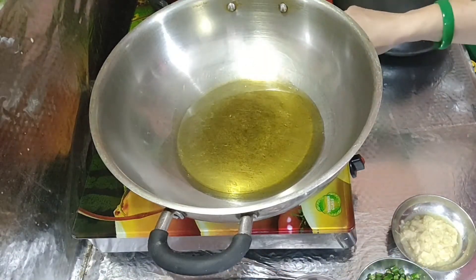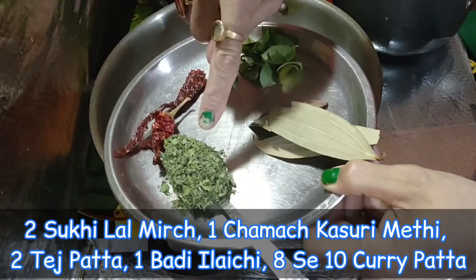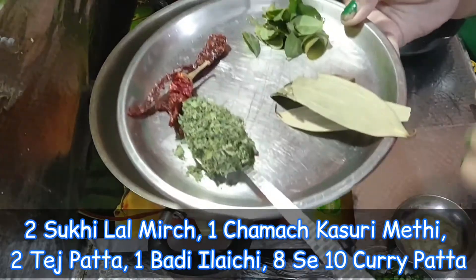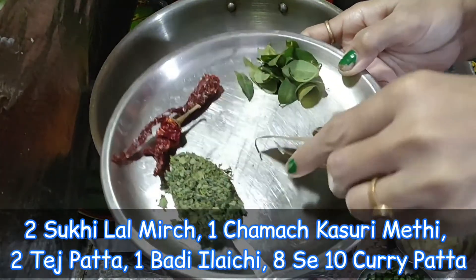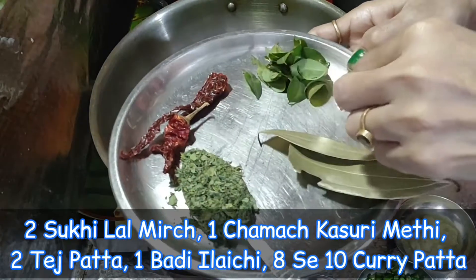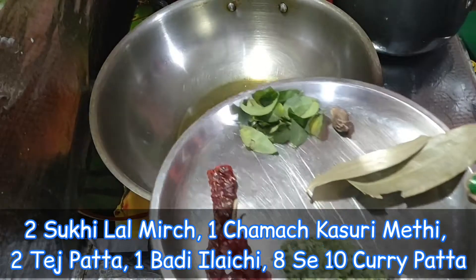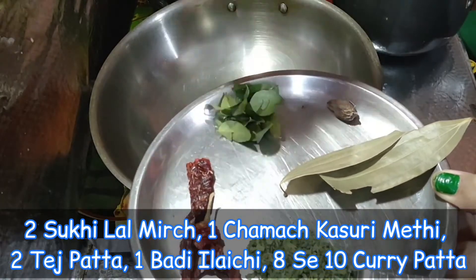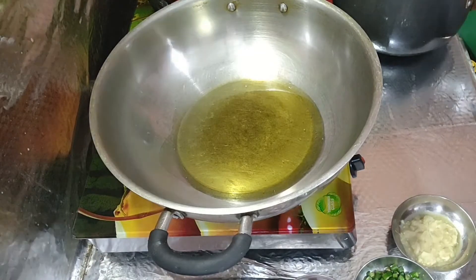If you want less spice, add less. Add 2 sweet red mirch, one chambachi, two tez patta, one large lachi. If you have these at home, use them — otherwise it is fine. This is also made with 6 tomatoes.